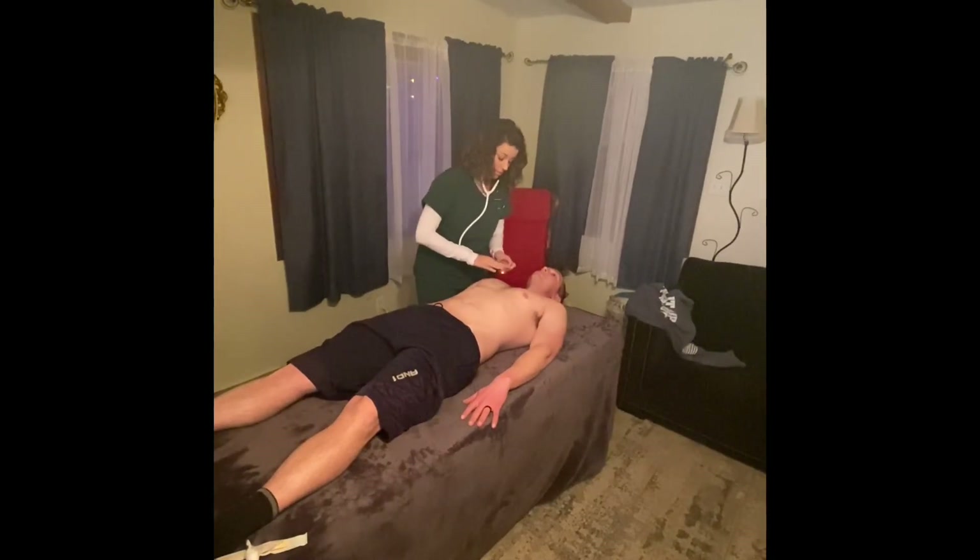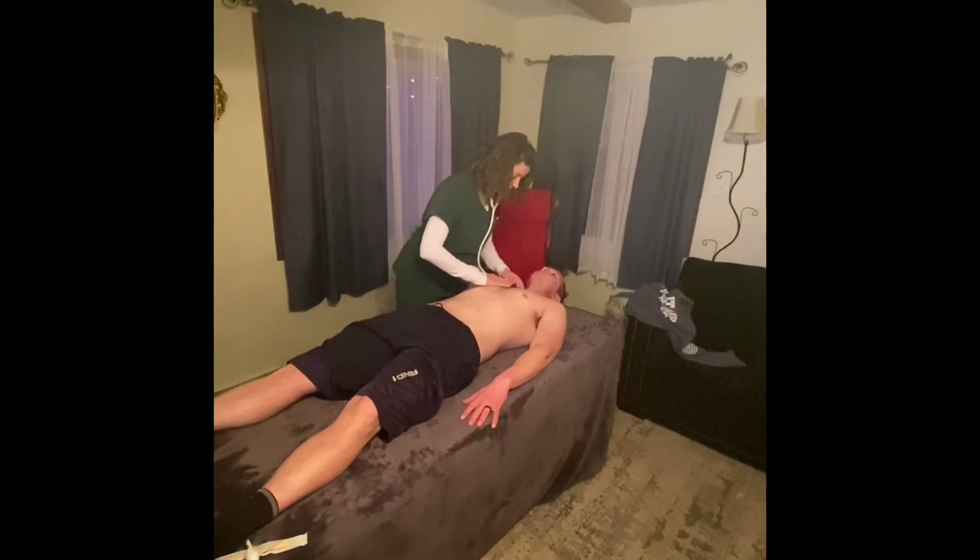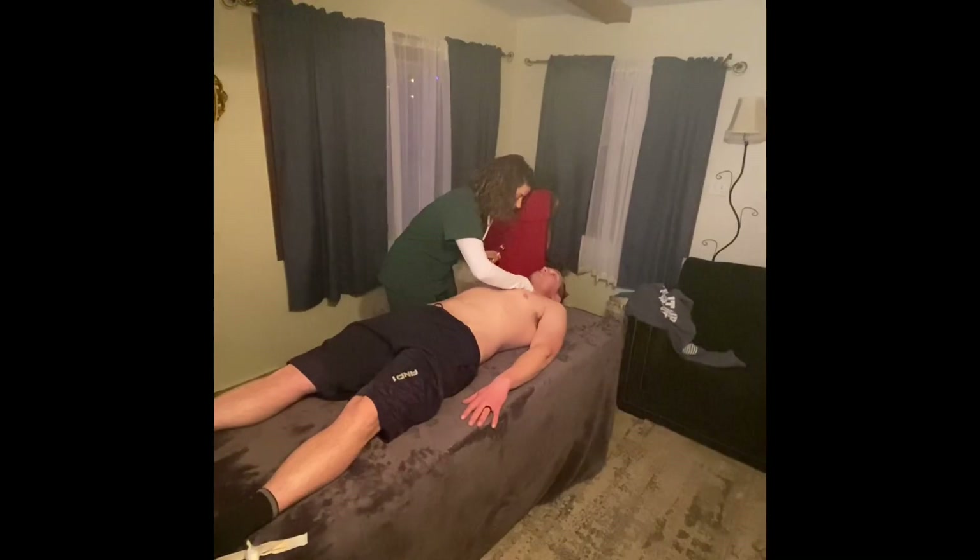Next I'm going to listen with the bell of my stethoscope to all the same locations, listening for murmurs — which is a swooshing or blowing sound. All sounds are normal. I'm going to palpate the carotid pulses one side at a time, and also listen for a bruit, which is a blowing or swishing sound. No bruits present.